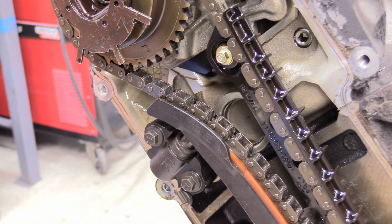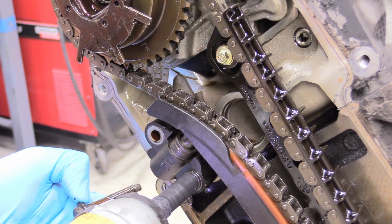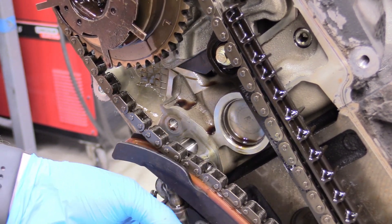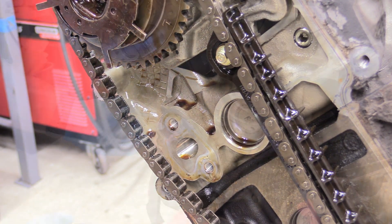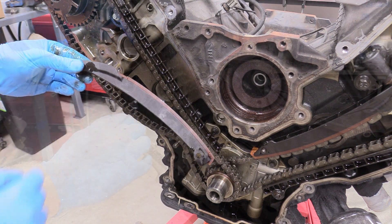These will come with a new one with our new cam phaser, so don't reuse this bolt. Now we can remove the two 10 millimeter bolts holding on the timing chain tensioner. There we go. The guide might come out with it. And then for this lower guide there's no actual bolt — it just kind of slides off. Go ahead and throw these in the trash because we're going to get new ones.